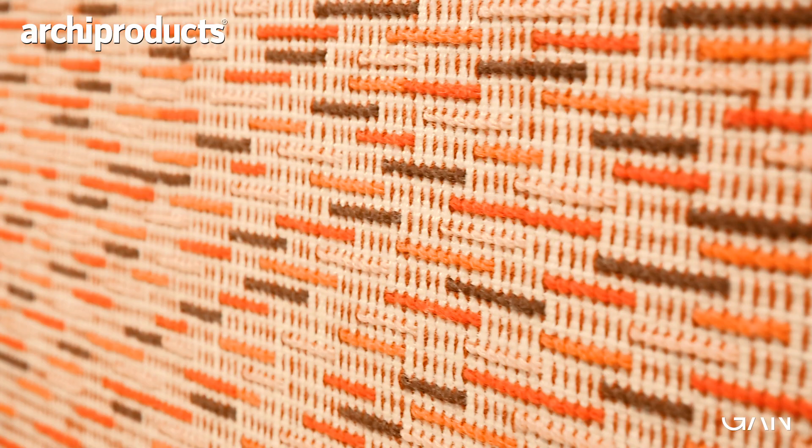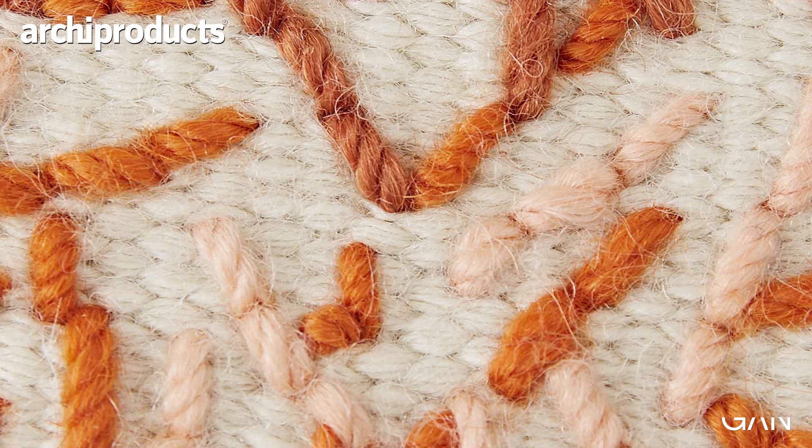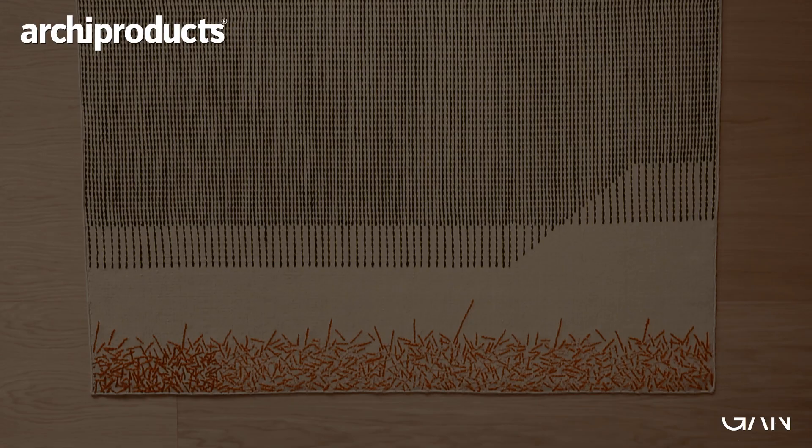I remember as a kid looking at my grandma's East European embroidery work that she had at home. At the front you always see texts and flowers and houses — very naive and romantic. But when you turn it to the other side, you see the cross-stitching in a seemingly random way. We saw something beautiful in this randomness, and thought: why not pick up a few details and translate it into a new collection of rugs?